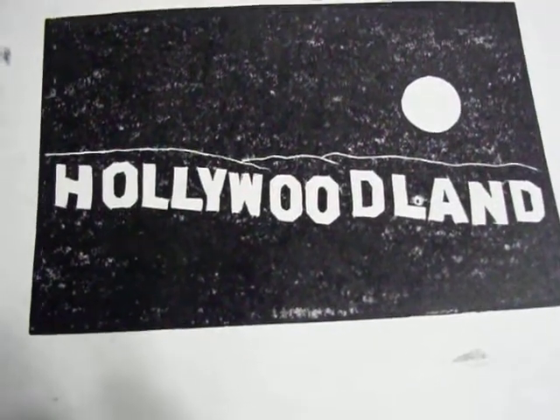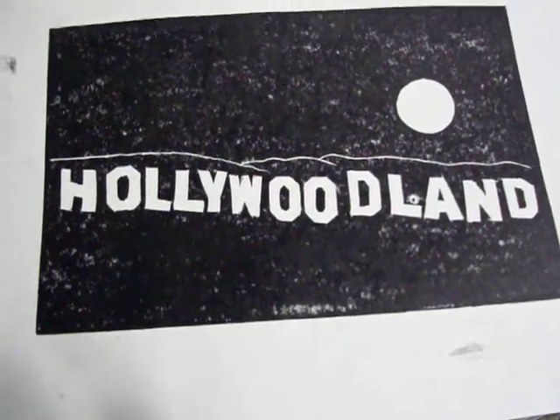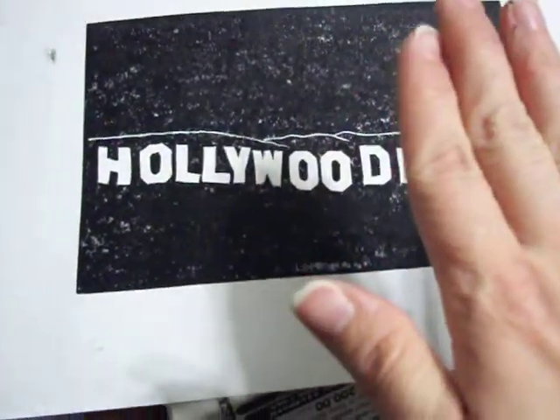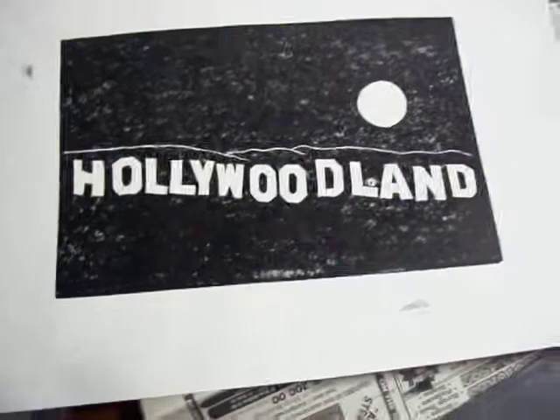First pull, not bad. Anyway, Hollywood — the Hollywood sign actually used to read "Hollywoodland." They had an earthquake and the "land" part fell off, and they just kind of kept the Hollywood sign on the sign.